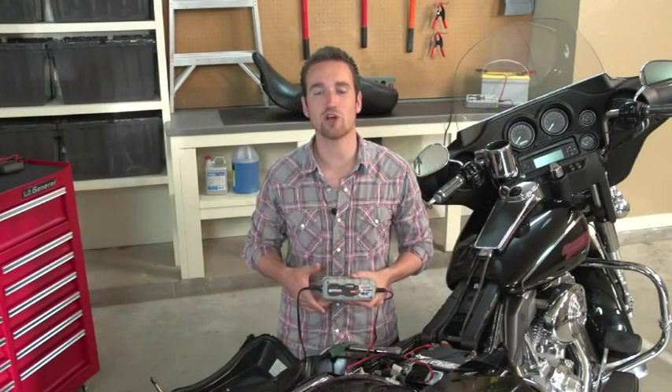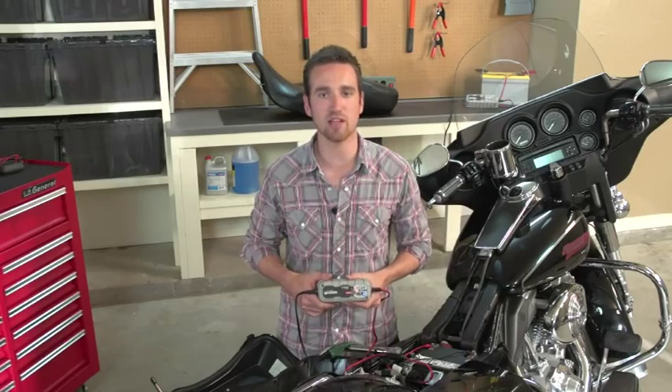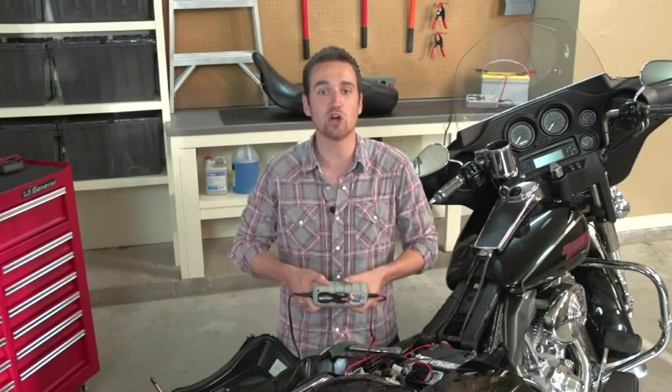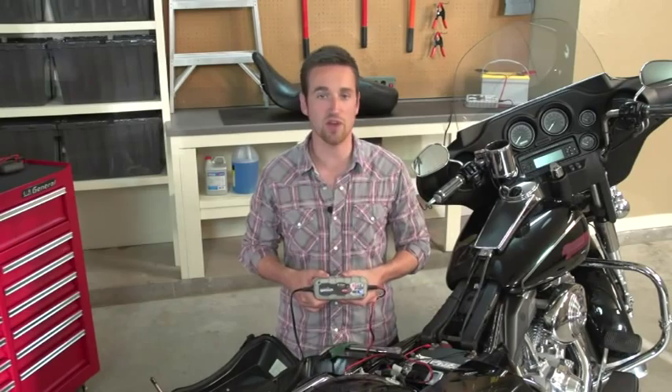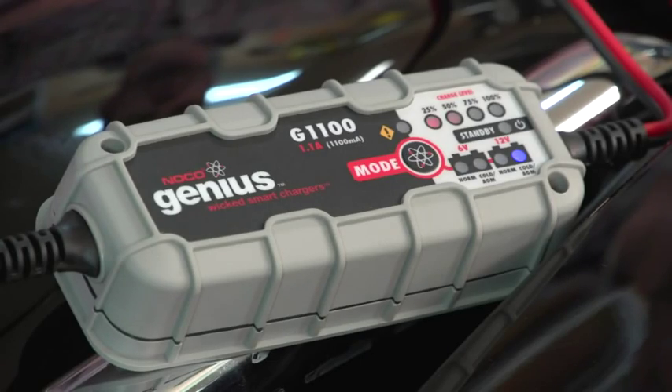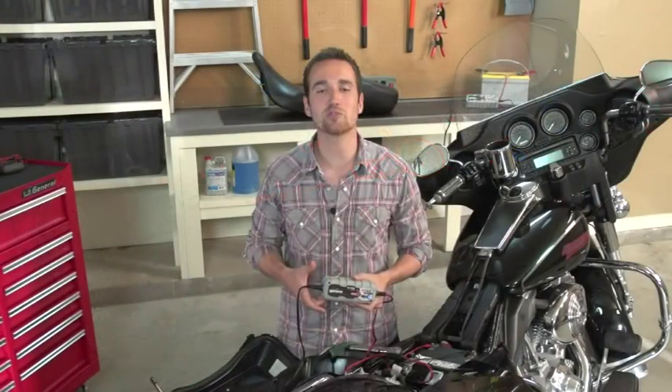The G1100 makes charging easy by always remembering the last selected charge mode. All you have to do is plug in, and the charger will automatically start charging without any user intervention. Even better, if AC power is accidentally lost, the charger will begin charging right where it left off.